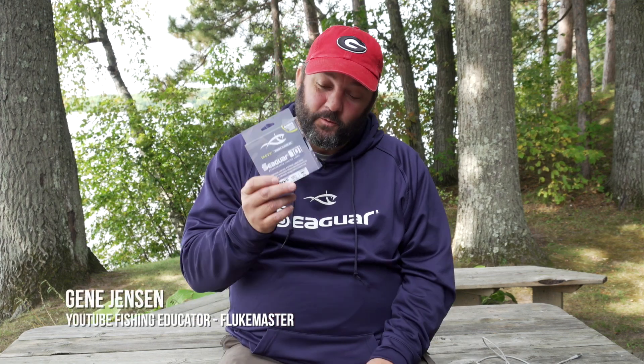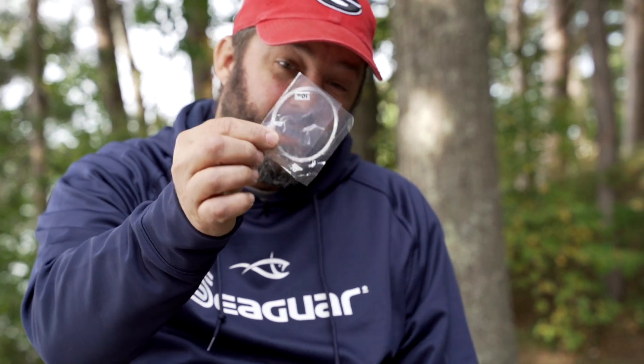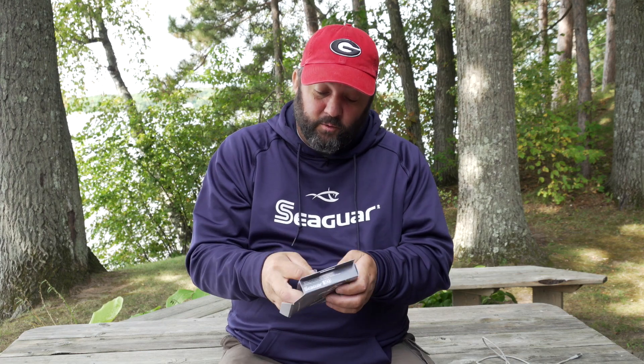One of the cool things about the TactX braid is it comes with a five-yard piece of Seaguar fluorocarbon. So if you're one of those guys that loves to use a fluorocarbon leader on your braid, you've got it right there.